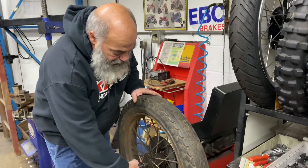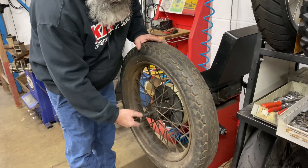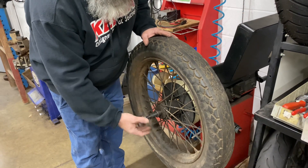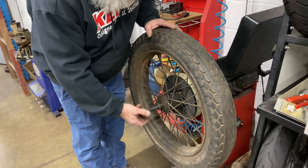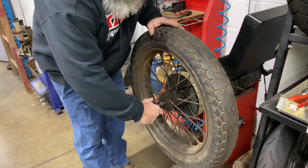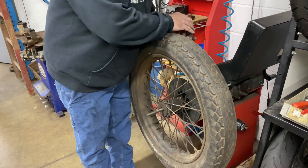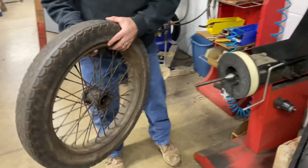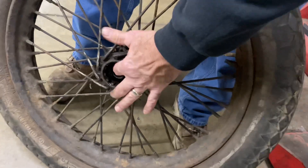We're going to take it apart here and show you what it looks like on the inside. It has a spline that I will show you. I don't know VLs, but I know that the brake drum and stuff took a spline front and rear. Anyway, it has a spline right there — looks all good.